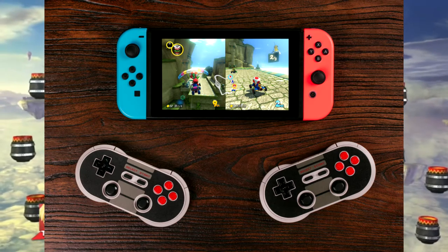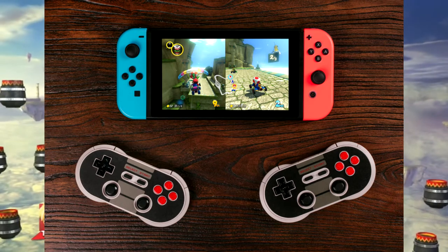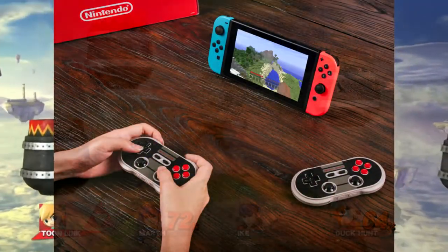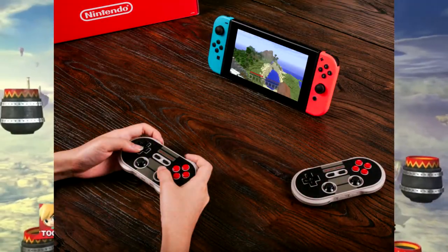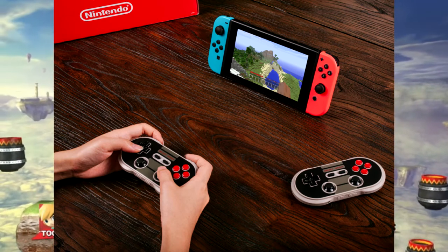So these things can run Minecraft, and Minecraft requires two Joy-Cons, so it has the two little thumb sticks to do that. They also have a Famicom version, which is also interesting, and these things just look really comfortable and really nice.